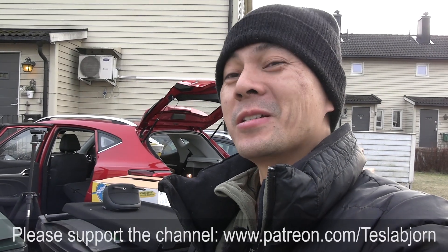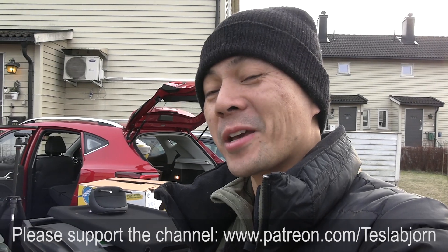This is a press car so I don't want to challenge it too much. Hope you guys enjoyed this video — as always, thank you for watching and talk to you later.